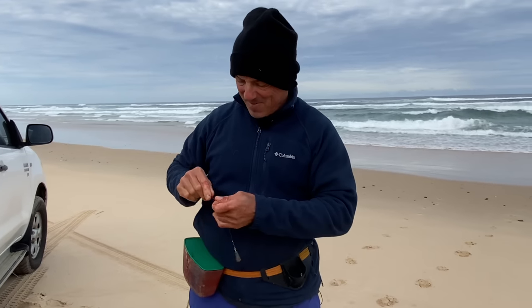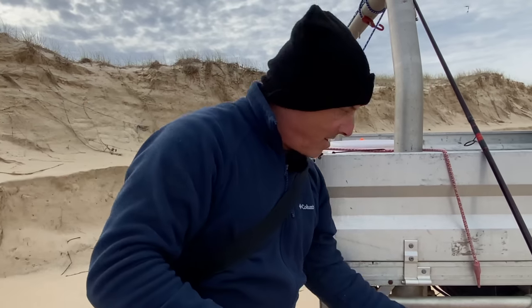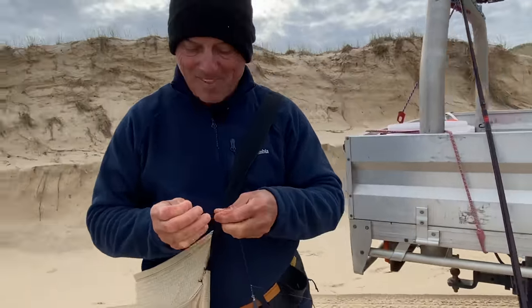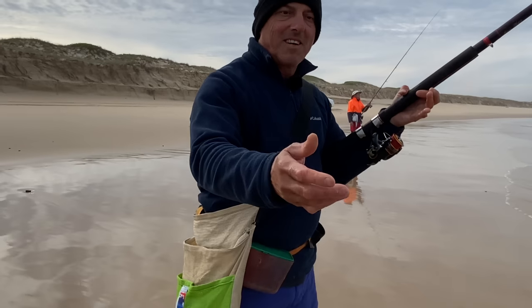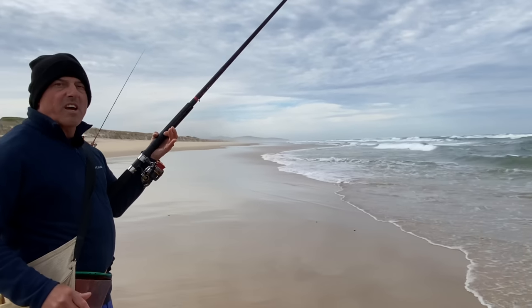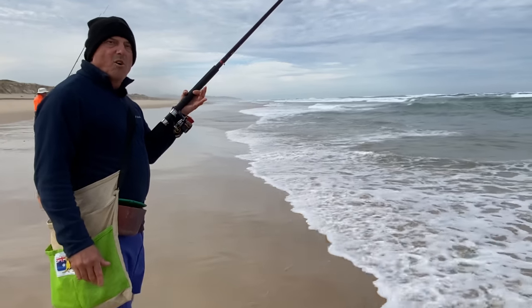There you go — first bream! I might whack my carry bag on. I feel normal again with my carry bag on. I like having everything within reach. The camera person just got a nice pippi. Pippies are a great bream bait as well. They work okay for whiting to an extent, but worms and yabbies work far better.